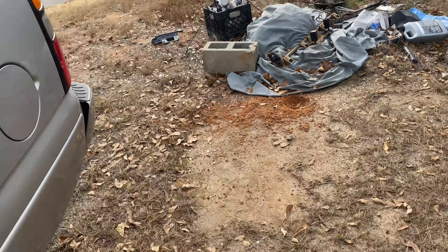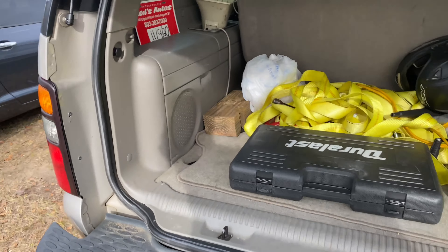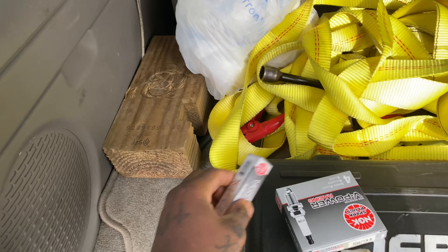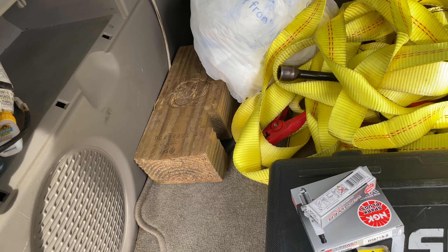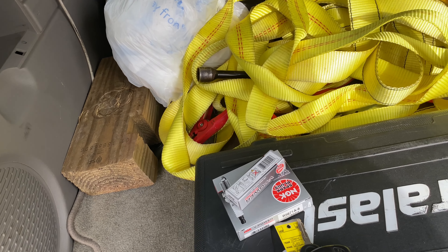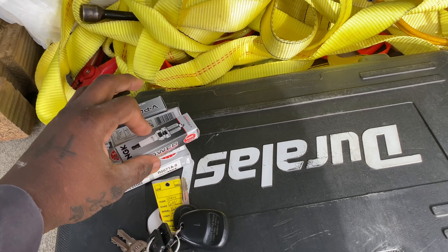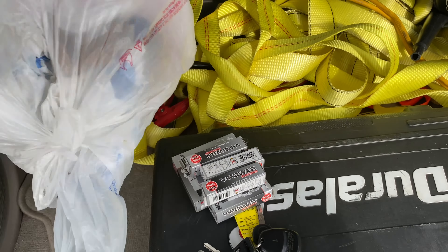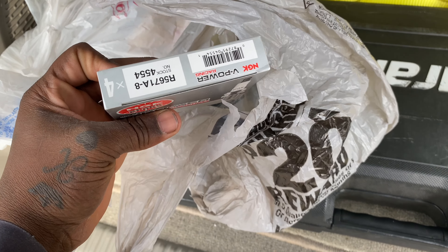I got to get all this stuff out of here so I can put it in the car. I got these spark plugs — I had to go down two sizes or something like that to go to coated plugs. Got them. I'm going to pack these in a separate bag. Let me get all this stuff out. Got two sets — I got these, these, and another set right here.